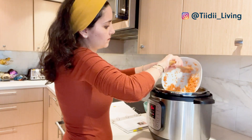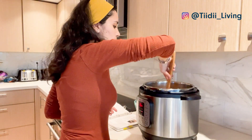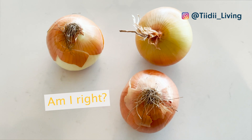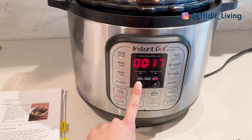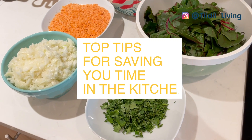Unless you have the budget for a personal chef or ordering in all the time, you're probably spending quite a bit of time cooking and cleaning in your kitchen — often a lot more time cooking and cleaning than actually enjoying your meals. But I'm about to change that for you by sharing my top tips for saving you time in the kitchen.